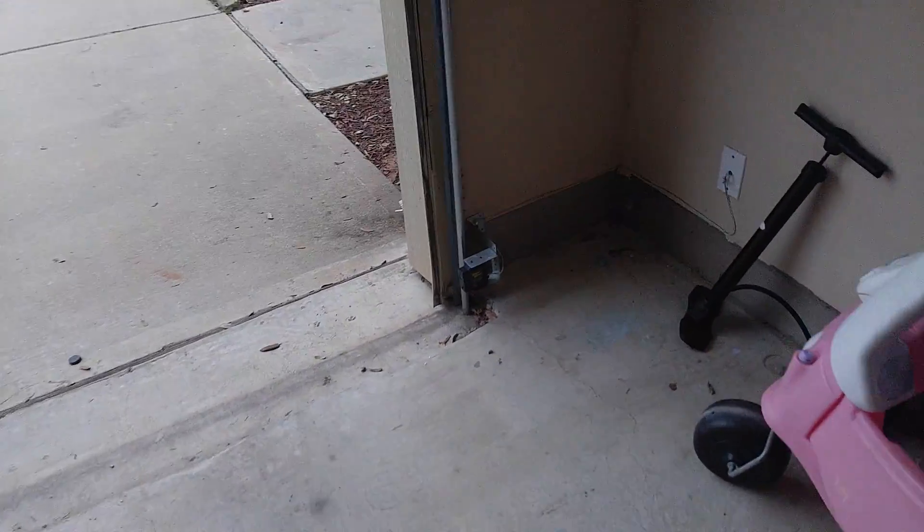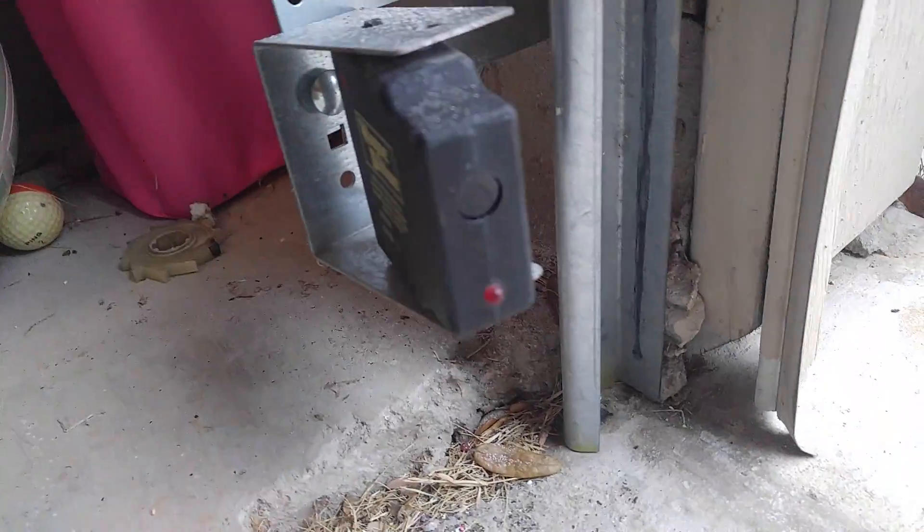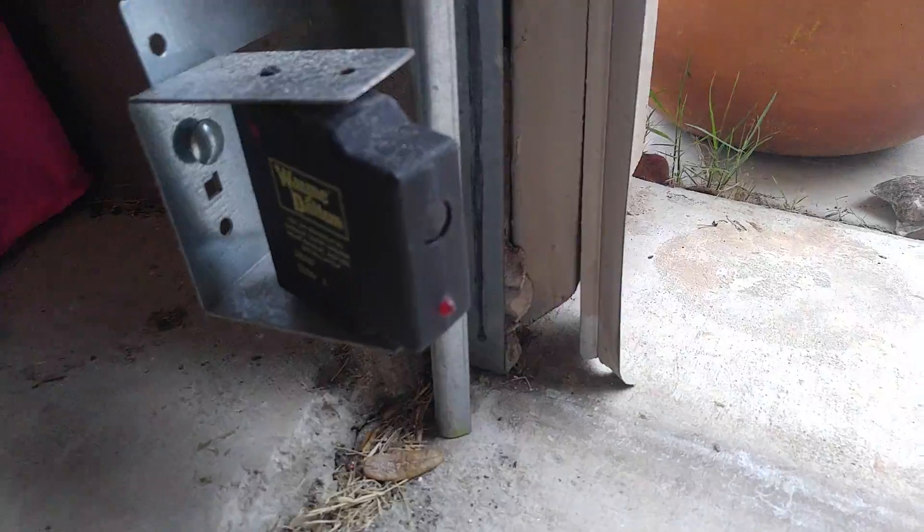So if that happens to you guys out there, first thing you want to check — come over here. Look at our safety sensors. There's going to be a red light, and I don't see our red light. If we get down here, see how this sensor is crooked? That's what the problem was.